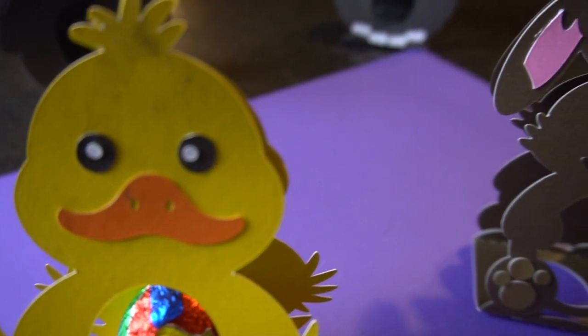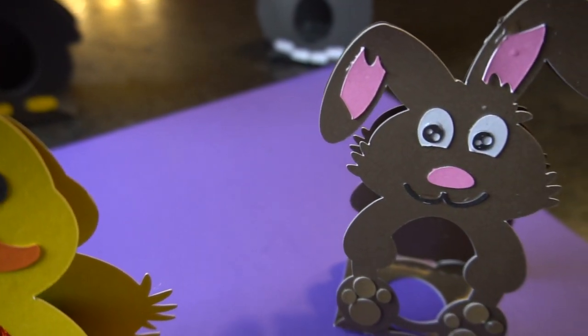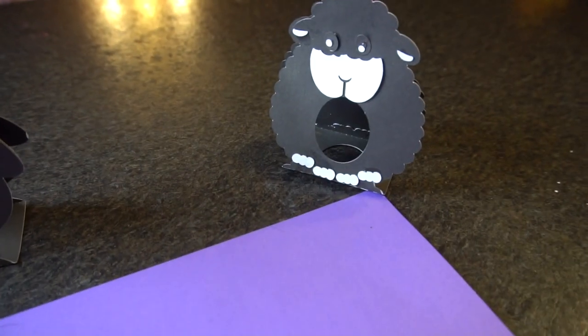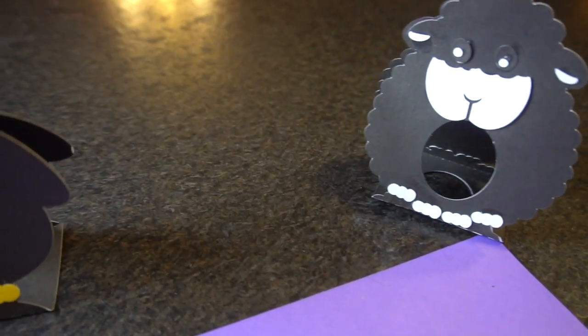Hey guys, it's Jen from I Create Crafts. In today's video, I will be showing you how to create these cute little paper Easter egg holders. They are so cute and so much fun to create.